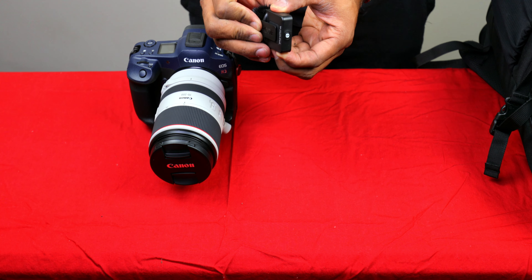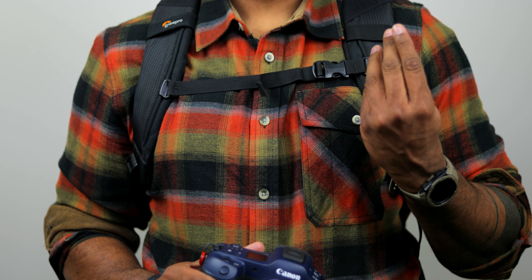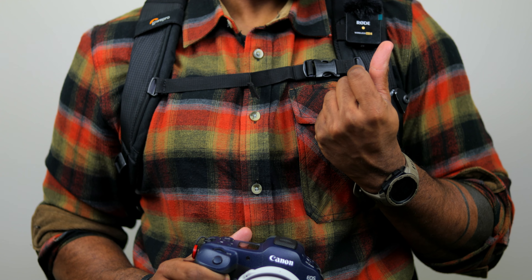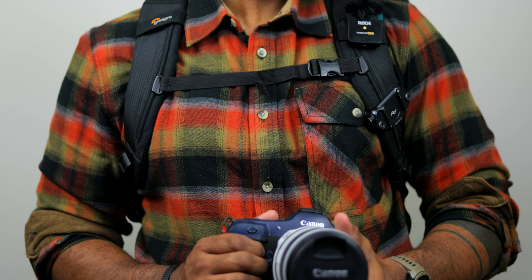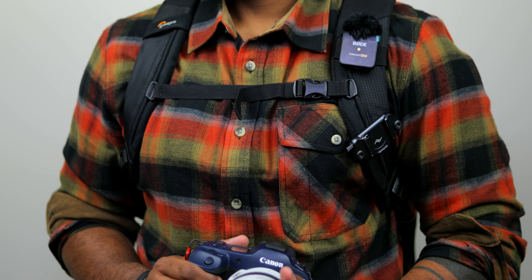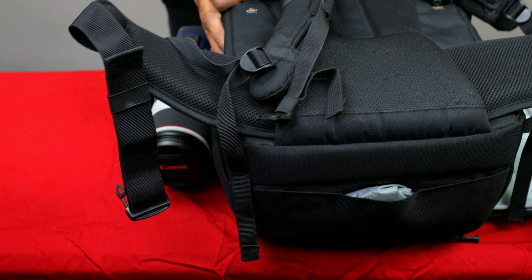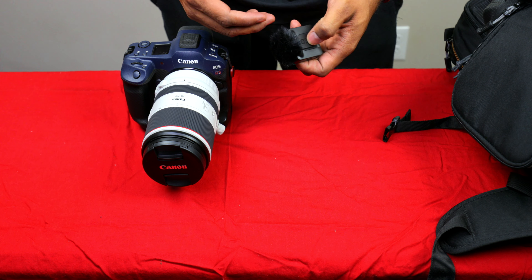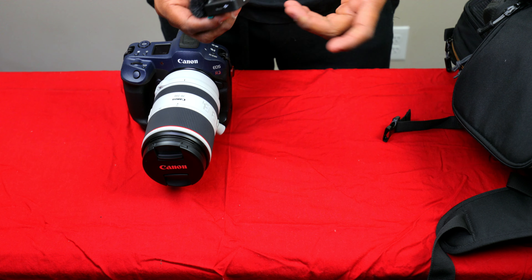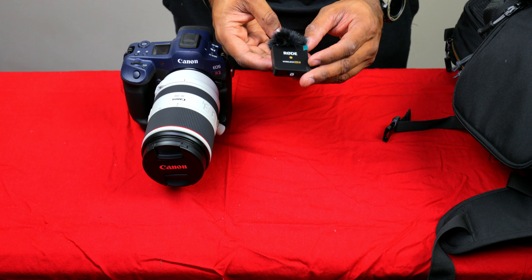This one clips onto your jacket. When I'm wearing my backpack, I clip it on — just like that — and when it's mounted on me, it's at the perfect height to get great sound quality. If you don't have a backpack, you can literally just clip it onto your shirt, like I'm wearing one right now on my T-shirt. It's easy to clip on, so these are a great addition to any street photography kit.